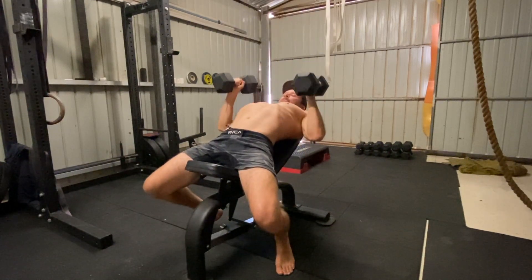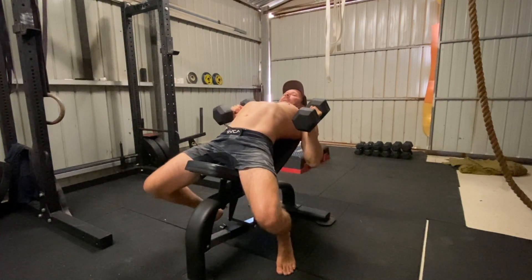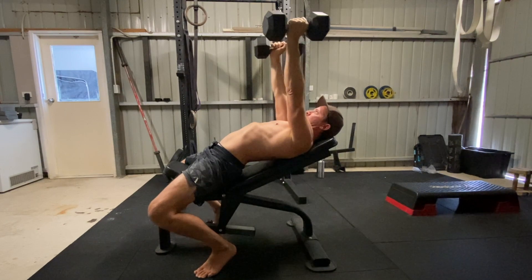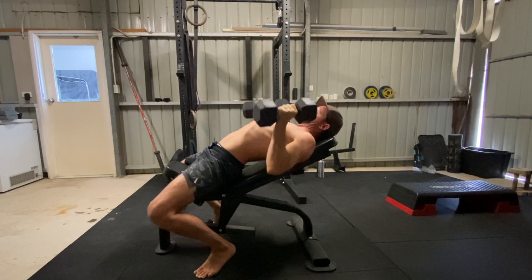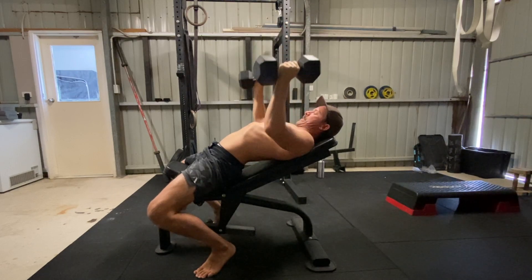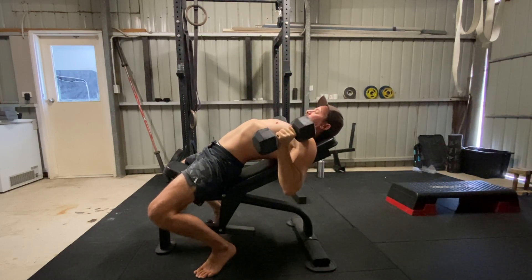Do not allow the dumbbells to move inside shoulder width. After reaching the bottom position, actively push the feet into the floor as you press the dumbbells. Feel how this creates tension throughout the body and increases the pushing power. Contract the chest and tricep muscles to lift the dumbbells and straighten the arms.